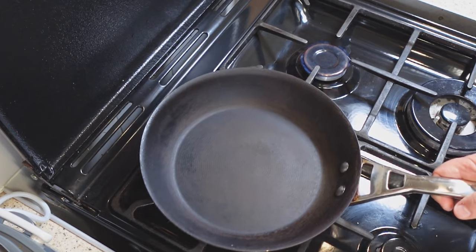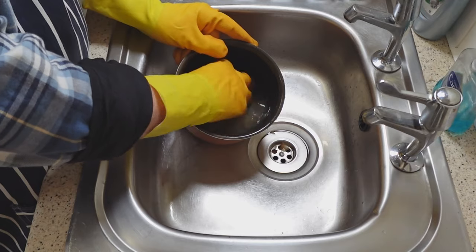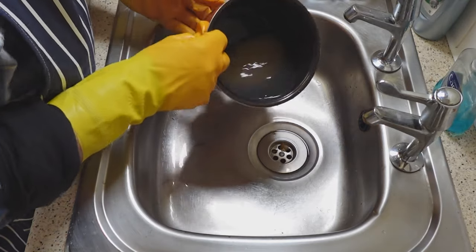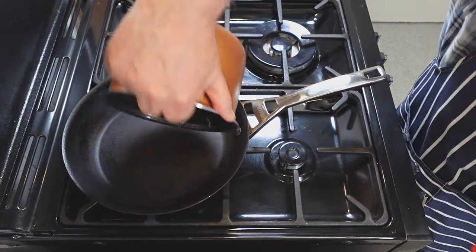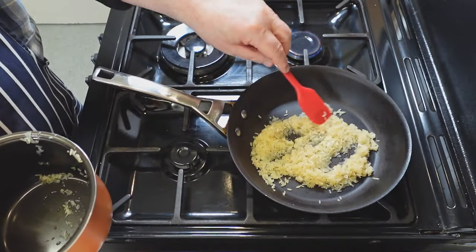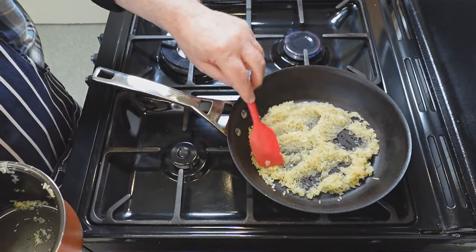Start by warming a skillet. Put a skillet on a low heat to warm gently while you wash the rice. Wash the rice until the water is clear and drain well. Add the wet rice and steam off any remaining moisture. Use a spatula to spread the rice and keep it moving — it should just take a couple of minutes to dry it.